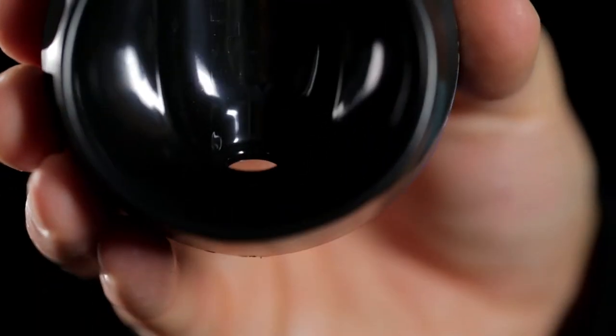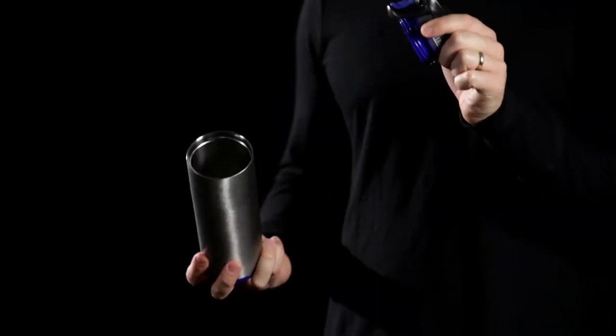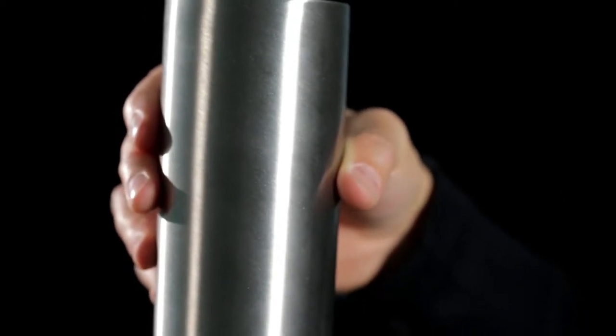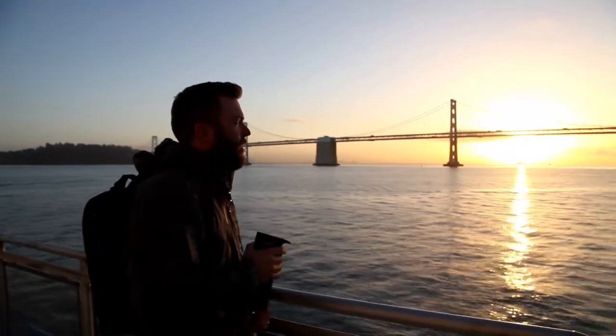To ensure it's clean, you can see all the way through the cap with no hidden spaces to collect grime. The vessel is designed with a double-walled vacuum insulated stainless steel that keeps your favorite beverage hot for over four hours. Hand washing the vessel is recommended.